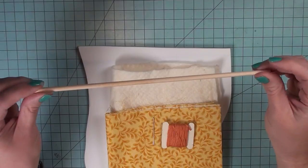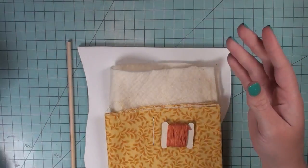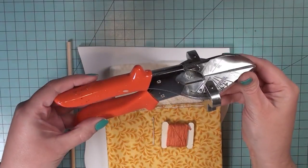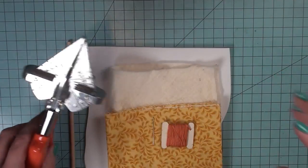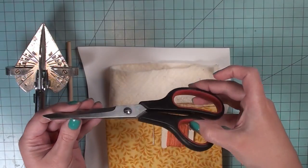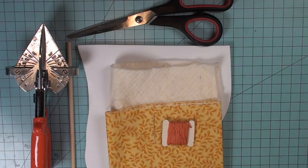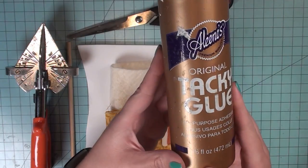I'm also going to need a dowel rod, and this is going to be the legs of my ottoman. I'm going to use this little wood chomper — it's just a handheld device that can cut wood for me — some scissors to cut the fabric, and you will also need some tacky glue.